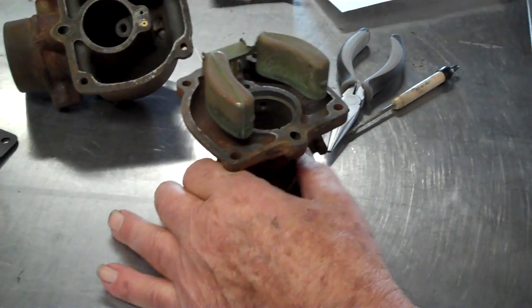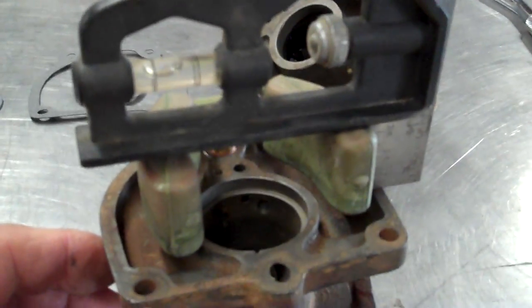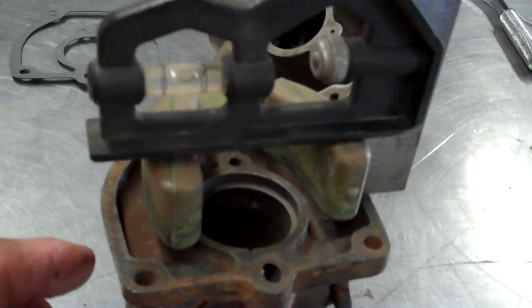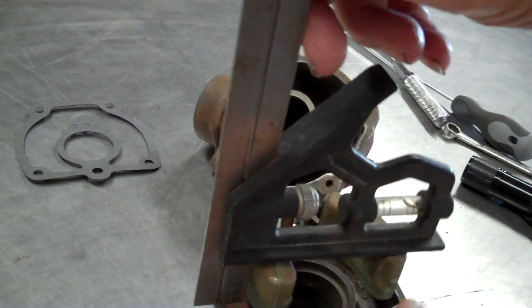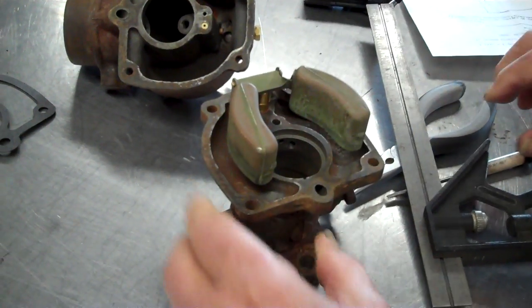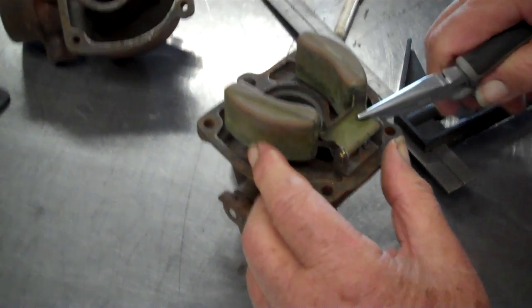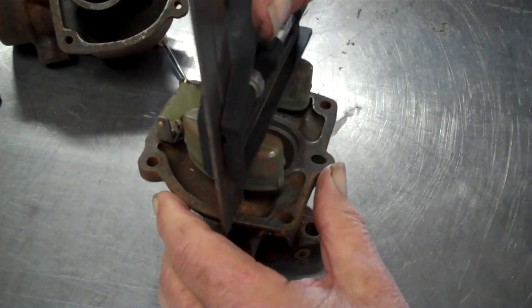Now I put that on there like this. Make sure your thing is level, and you're putting it against the bottom of this right here. It looks like this side needs to come up a little bit — just bend it by hand. And all we've got to do is bend it up just a little bit. Still needs to come up — I bet we got her now. Maybe too much.